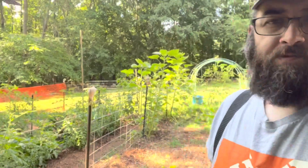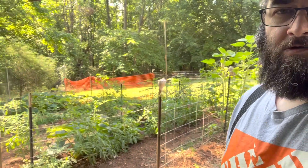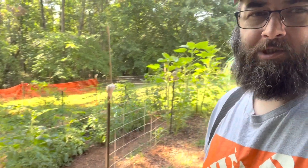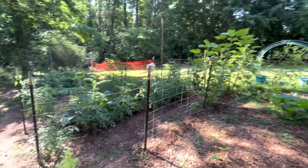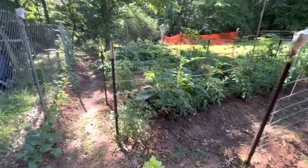Top of the morning, folks. Here we are, coming back off of vacation. I'm gonna take a look at this jungle we got going on here. Man, look at them sunflowers — ooh, right there they are. Look at that, they're taller than I am. We got a whole jungle going on.